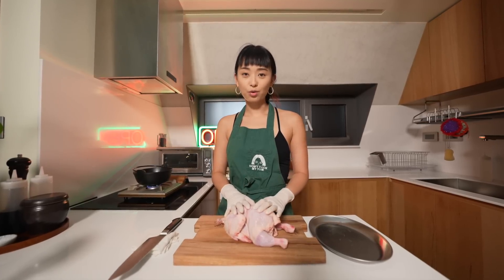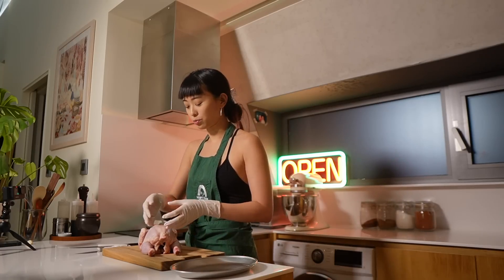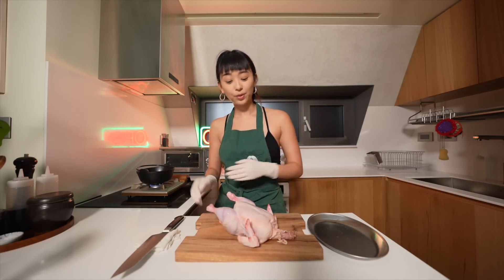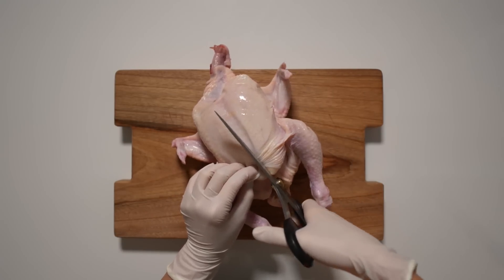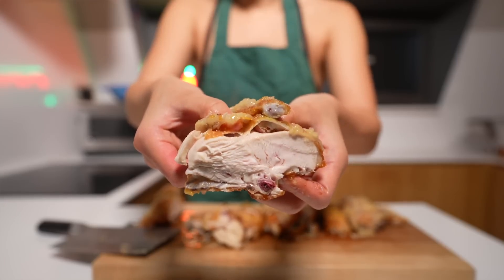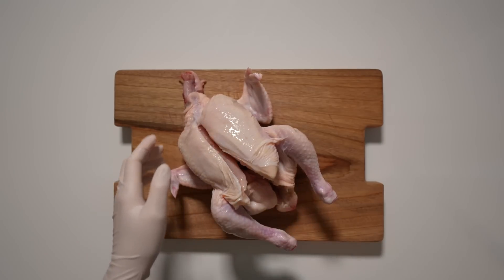I'm going to show you how to spatchcock a chicken the Korean way. The French way is you cut along the spine so that it goes really, really flat. But the Korean way, we flip the bird breast side up. And I know some of you might be thinking, if we cut breast side up isn't it going to get dry? Actually no, because by frying the bird whole with the bones, it really helps with retaining the moisture. I found that it doesn't dry out and it stays really nice and moist, especially with all the bones holding the moisture.